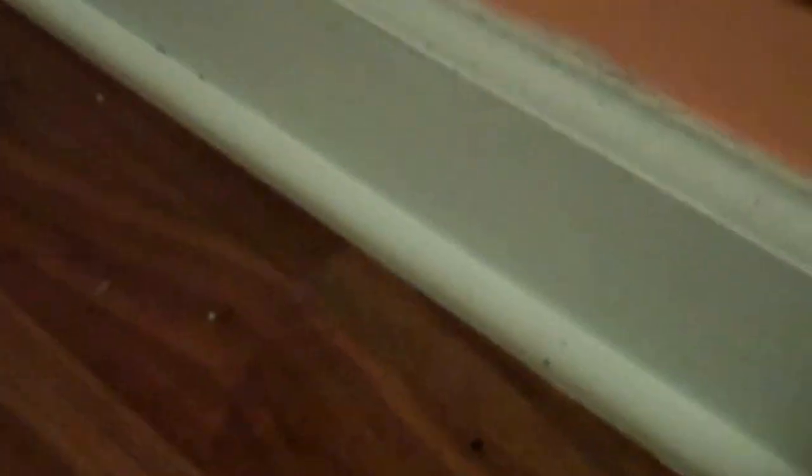Looks like we found the spot, so now I'll take my drill out of the way and right there pre-drill a little pilot hole. That should be good enough — I'm not going very deep — and a little bit further just in case.